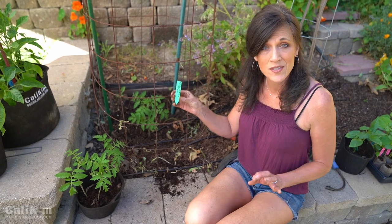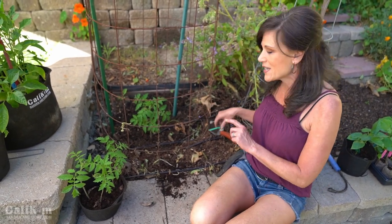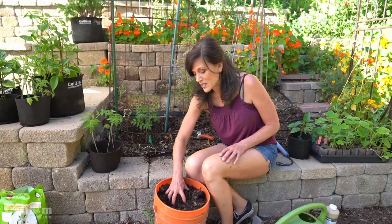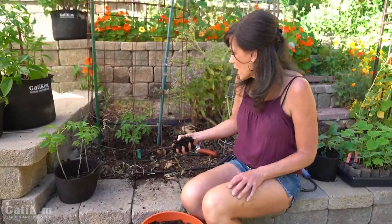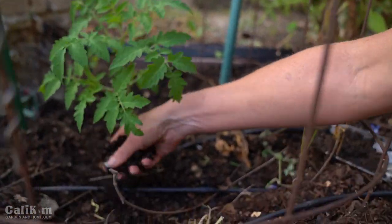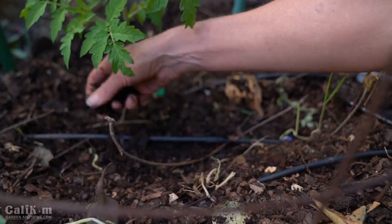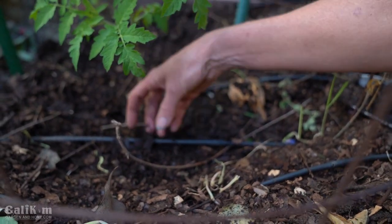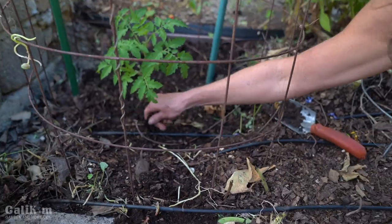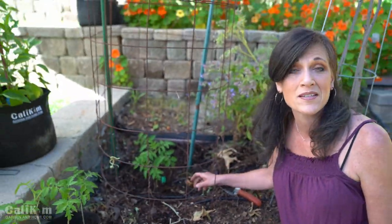I'm putting a tag here so I know exactly what variety I planted, with the date on the back to track when I planted it. Then I'll spread another handful of compost around the top of the plant so all the good nutrients soak down into the tomato and help it be really productive. If you don't have your own compost, find a bag at your local garden center — a lot of landscape companies sell it in bulk.